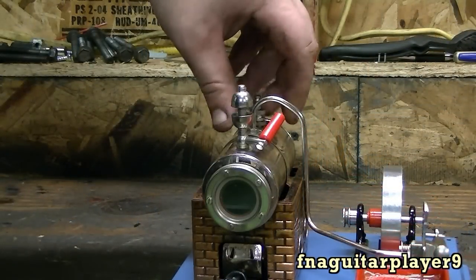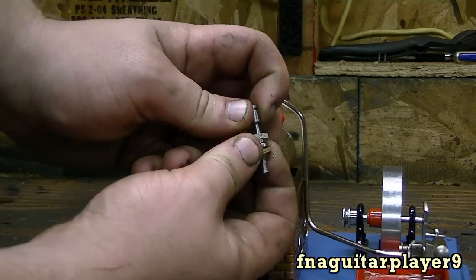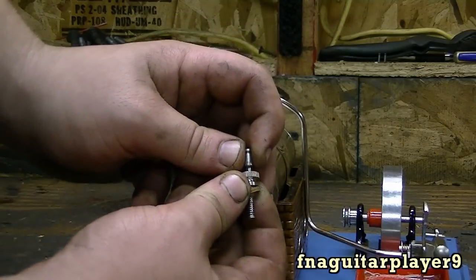I just unscrewed the safety valve. Before you run it, make sure this is working right. You see it's spring-loaded — it pulls up. If it builds up too much pressure, it comes up here and lets the pressure out.